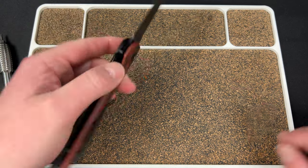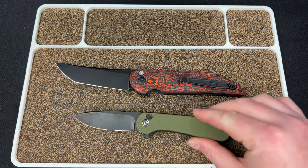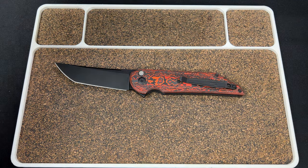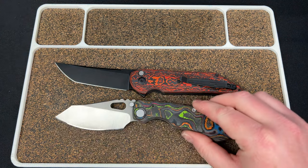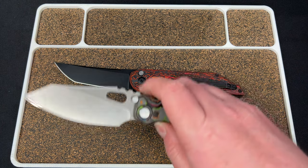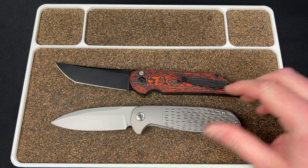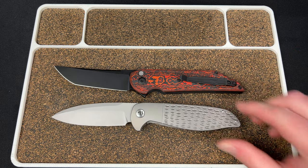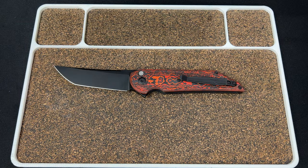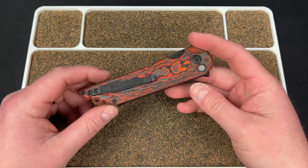Let's do a size comparison. With the Elementum 2 — this is a big ass knife, no joke. Here's the Evo 2.0: the Evo is about an eight inch knife and it's even dwarfing the Evo. Here's the Kaladin from Jim Skelton — big knife, 3.6 to 3.7 inch blade, eight and a half overall — still bigger than that. I think this is the biggest knife I own.